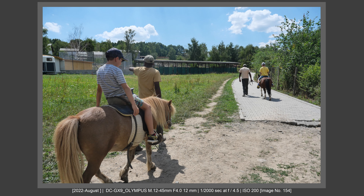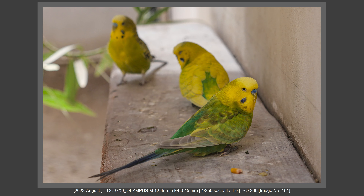The next lens was a zoom lens, because from my point of view, this is all you need to travel. Now let's look at some pictures done with the 12-45mm f4 Pro Zoom.